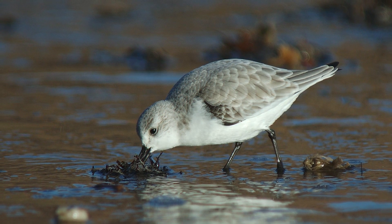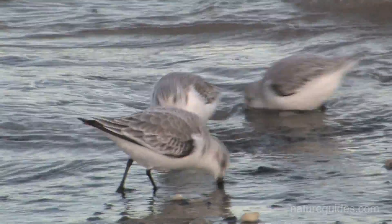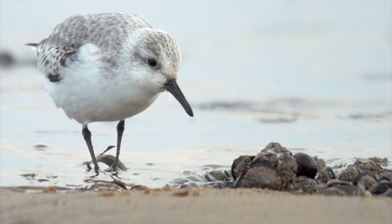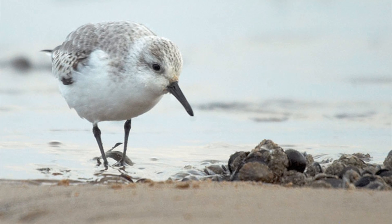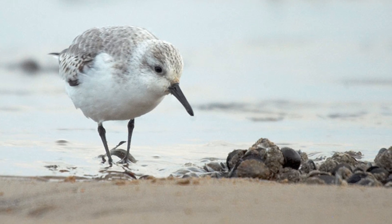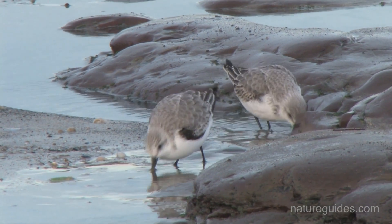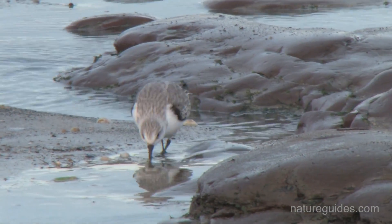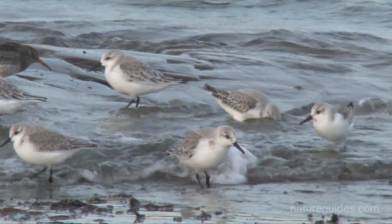Sanderling is a frequent species with around 16,000 birds wintering. In winter plumage the bird is strikingly white, and it is this paleness which will allow Sanderling to be picked out from other wader species. It has pale silver-grey above and shining white below. The head is very pale and the throat and chest are white with a very small silver collar. The stout straight black bill, black legs, wingtips and eye all stand out against the overall paleness. In addition there is very often a noticeable dark bend to the wing - an elbow if you wish - which at least some birds in a group will show, even if on others the white breast feathers are temporarily obscuring it.